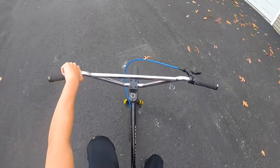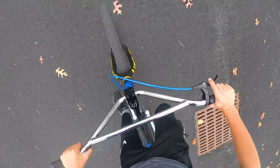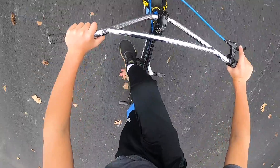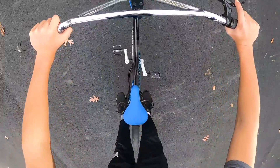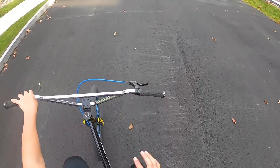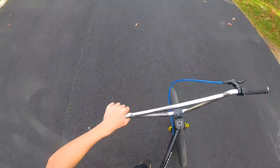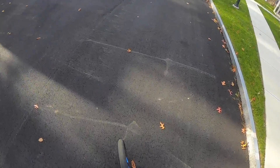The next trick is where you get your knee and put it in the frame, then get your left leg right here like that. This one's actually a little bit harder, but it may be quicker to learn — it took me like two days and only about 30 minutes of actual practice to get it down and land it consistently.